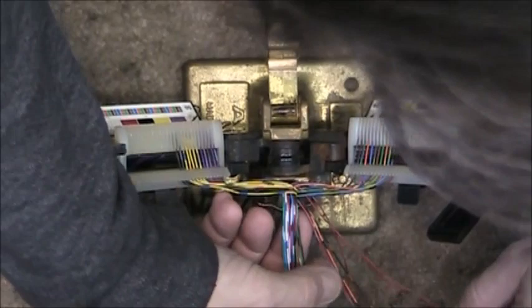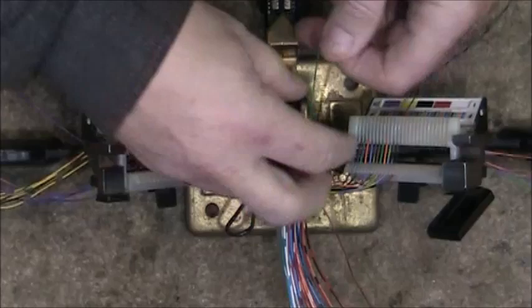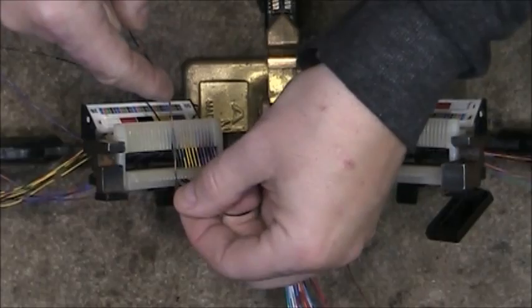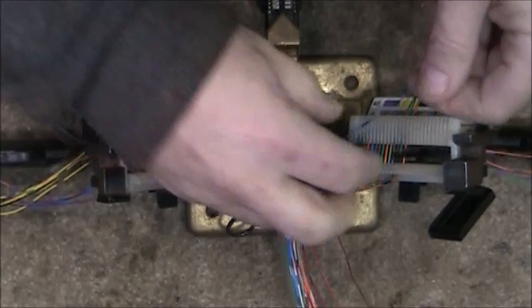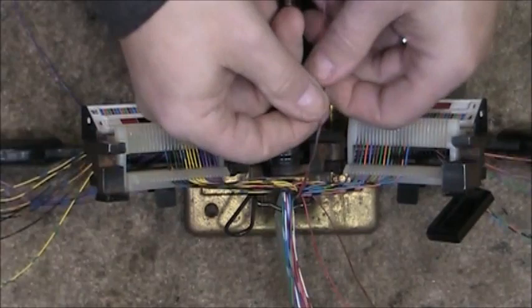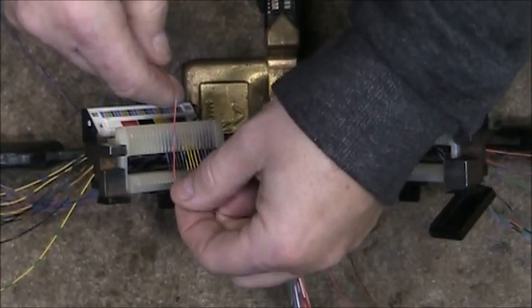Once you're done you can go through and verify the conductors are actually in the correct order. I'm kind of skipping around here a little bit, which is probably not good for a demonstration, but it is what it is — I don't want to re-terminate this cable just for the video. It also helps if you do this when you're 20 years younger.